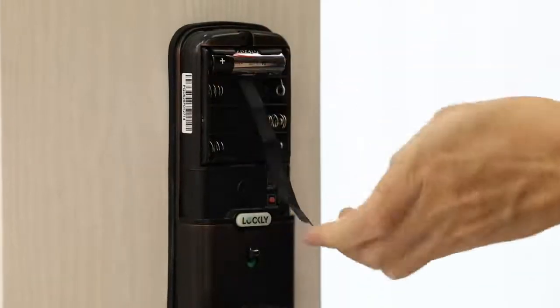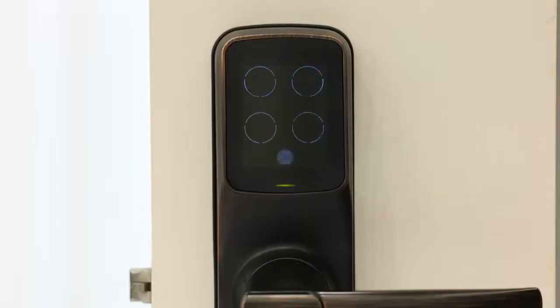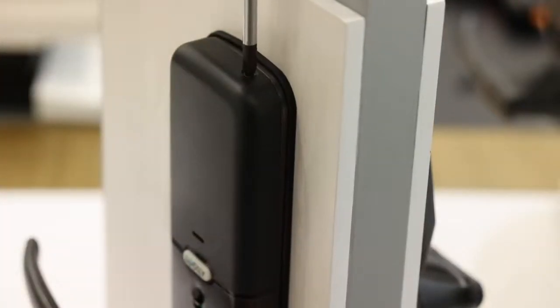Place four double-A batteries into the battery box. Check if the lock has started operating. Close the battery box with the battery cover Q. Secure it by fastening the battery cover screw at the top.